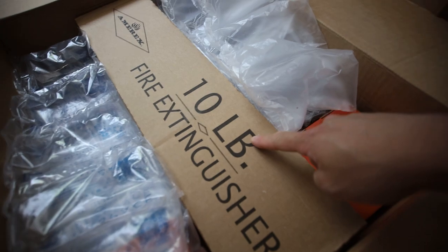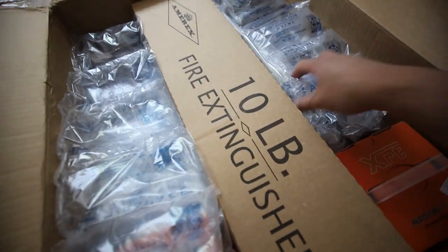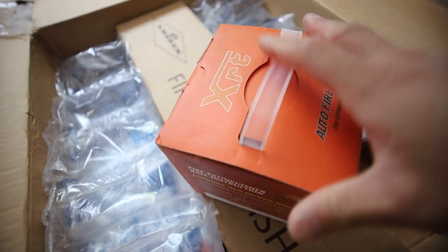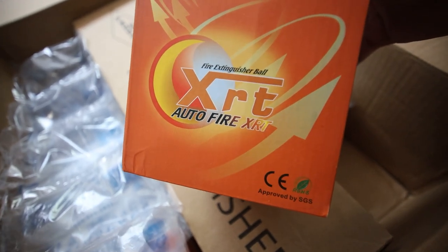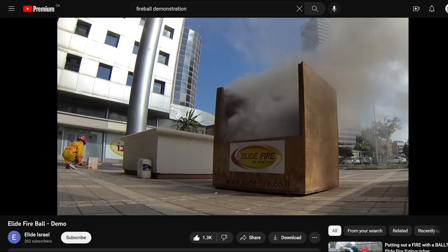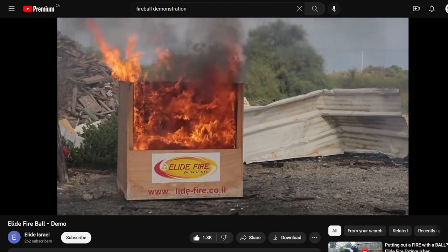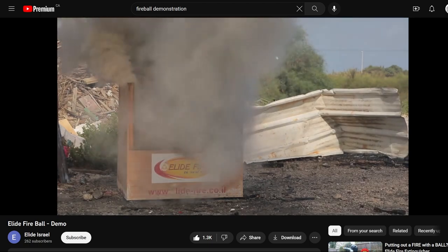What did you send me? A ten-pound fire extinguisher? Okay, it may not be an extinguisher — we're going to open it up. XRT auto fire extinguisher ball. Okay, this is something I have heard of before but never had. I have actually seen or heard some crypto miners use this above their mining rigs.